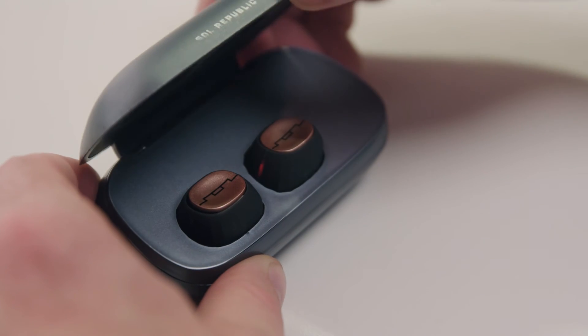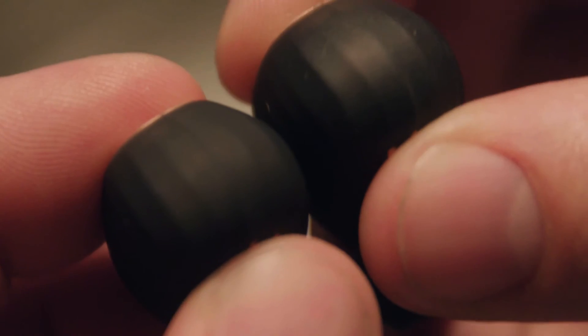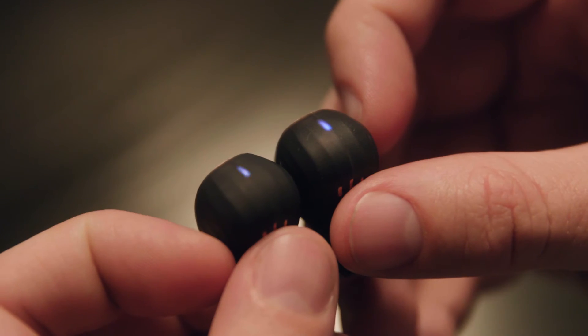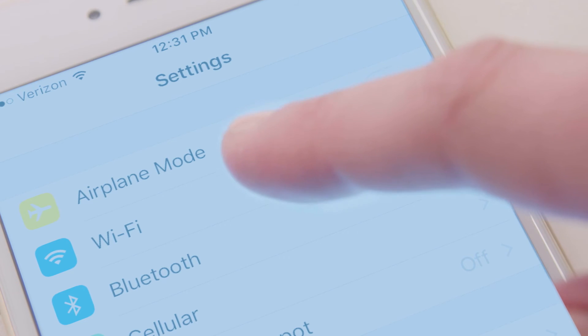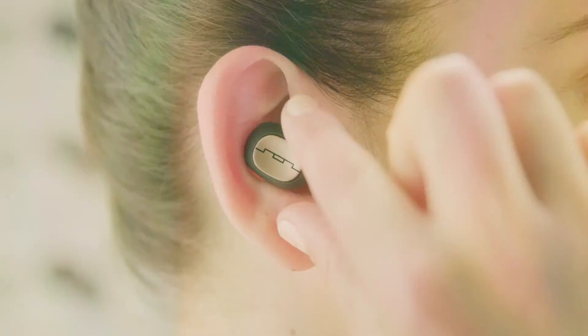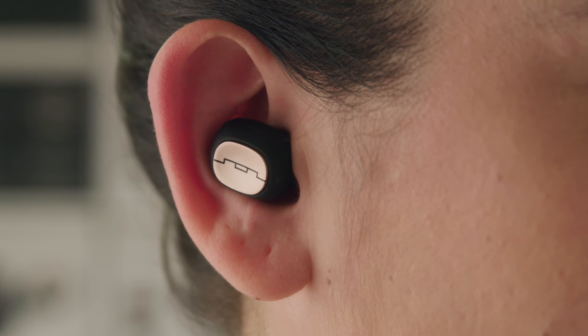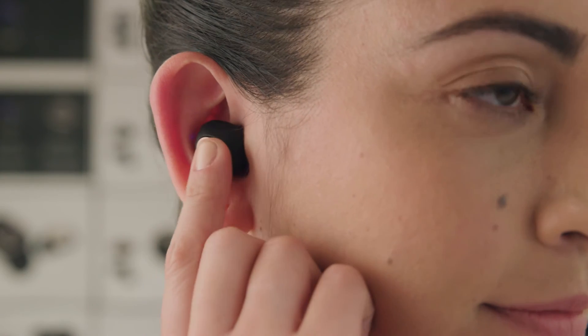Setting up Amp's Air is easy. Remove Amp's Air from the travel case — they'll automatically turn on and go into pairing mode. The red and blue flashing lights indicate Amp's Air are ready to pair. Go to your Bluetooth settings on your device and select Amp's Air to connect. Each earbud has only one multi-function button. A single press will play or pause music and answer or end a phone call. Double tap to activate Siri and other voice controls.